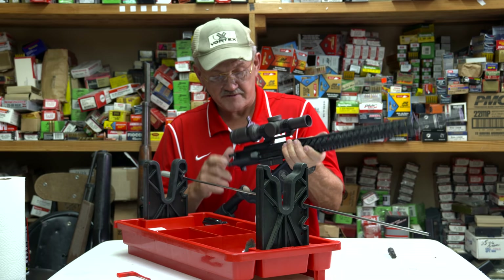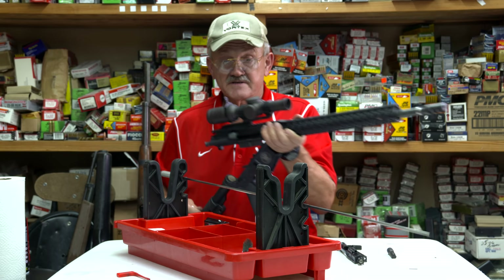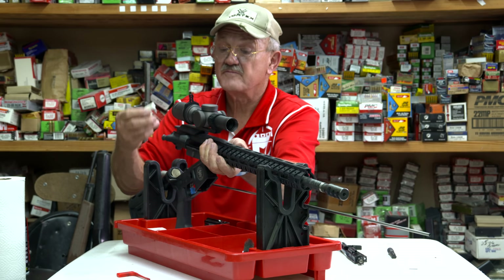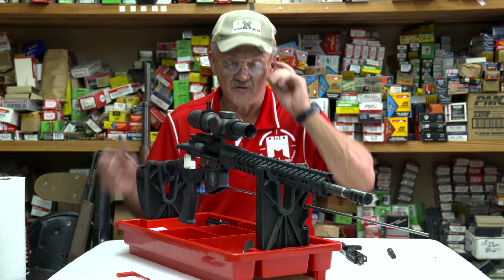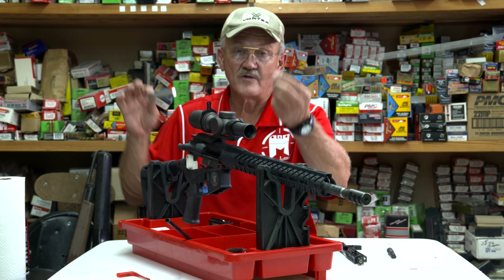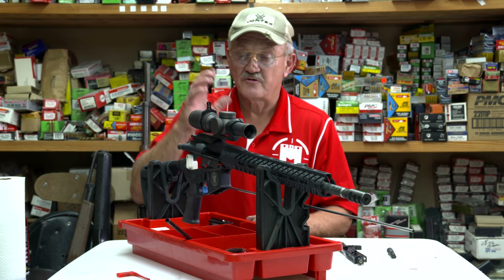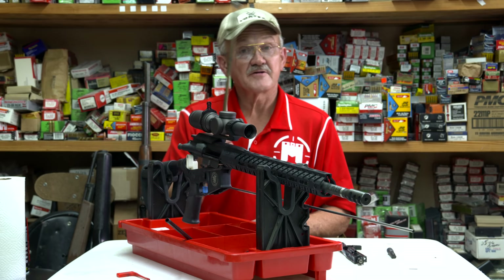I'm going to pull the takedown pin, pull the bolt assembly out along with the charging handle, and set these aside. I've got a neat little gadget here — this little plastic dog-leg piece you can put in the back of your receiver and affix it to the pin so it basically breaks it open and makes it fit a cradle or vise. You want to have a bore guide — this is something you want to own. I also use a stainless steel one-piece cleaning rod; it's less abrasive should it hit the bore or anything on the receiver.